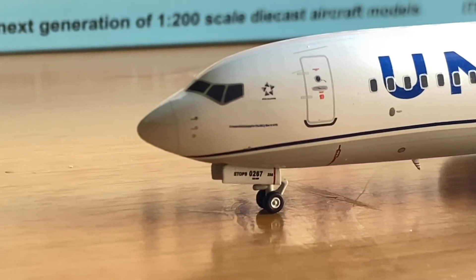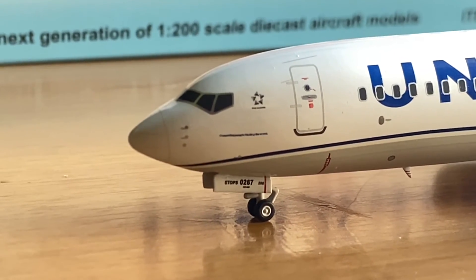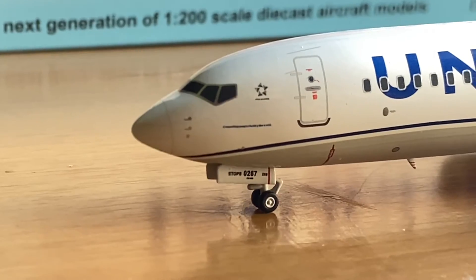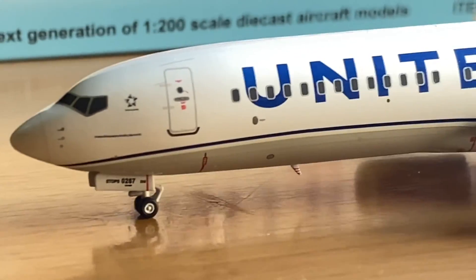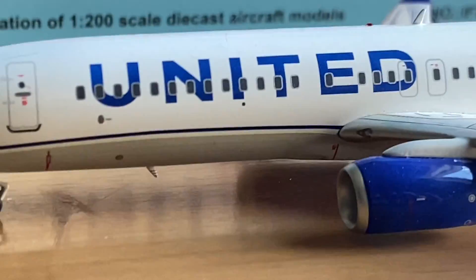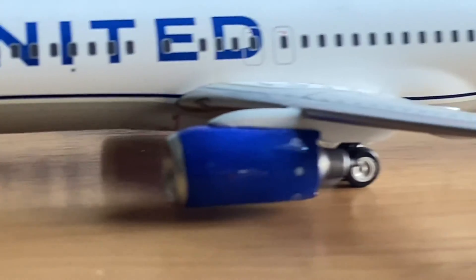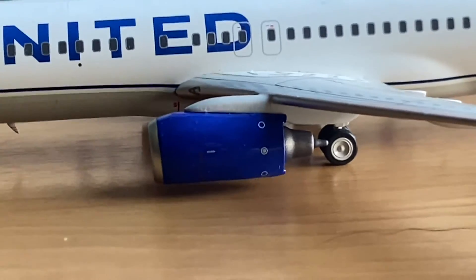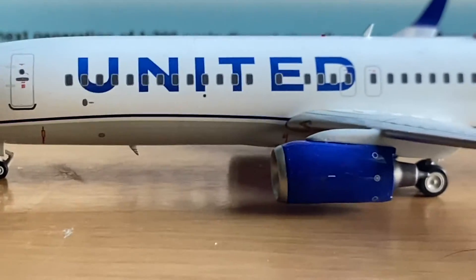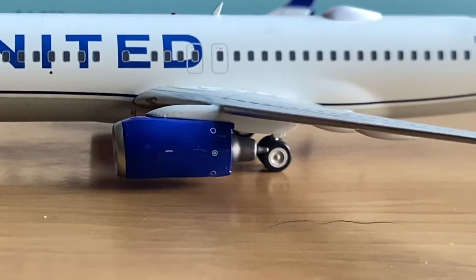There's also some text underneath the Star Alliance logo, though it's kind of hard to read. On the gear there's 0267, which is the fleet number, and it says ETOPS. We also have the United title and underneath the fuselage we have the landing light. There's a really nice engine — this is a CFM56-7B26.